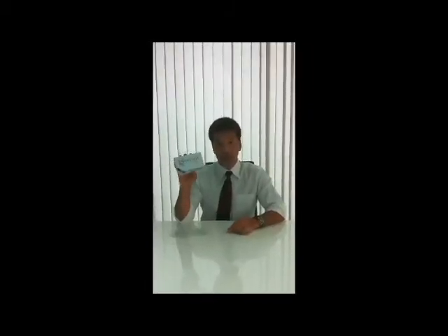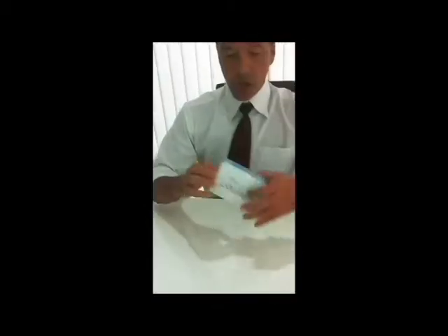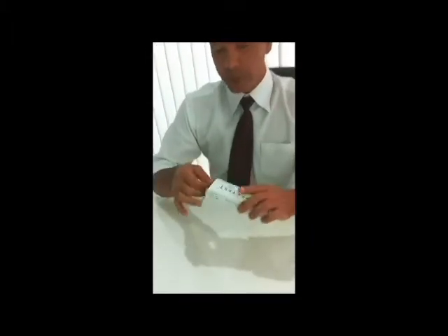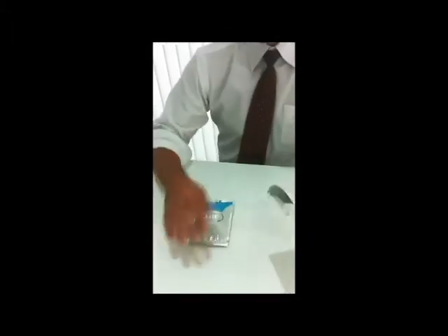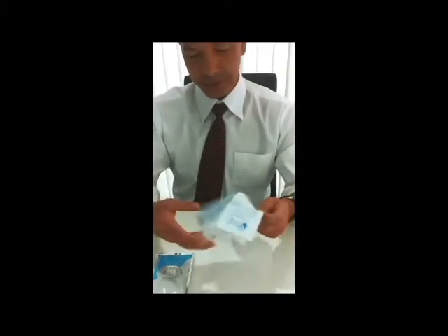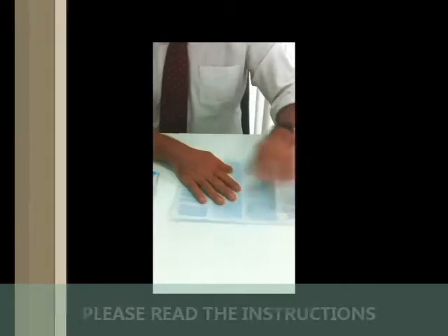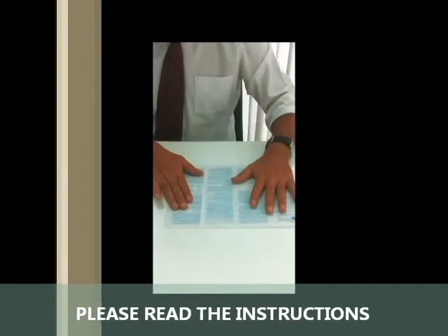Today I'm going to show you how to use the SureTest Medical HIV Rapid Test Kit. Opening the box, you'll find inside one package and your instruction inserts, which you must read thoroughly before you commence doing the test.